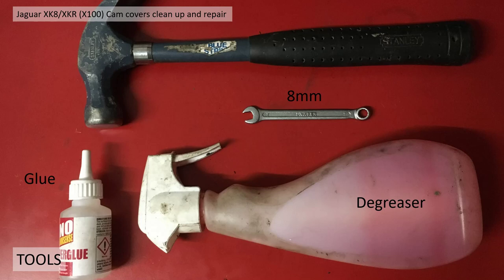The tools and equipment I used was basically a hammer, 8mm spanner, some degreaser, some super glue, and a wire brush.